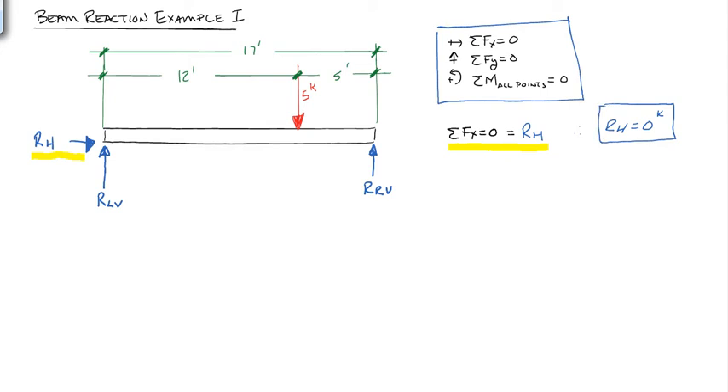The next question is which of the other two equations to use next. We could do the sum of forces in the y-direction equals 0, but we have two unknowns there. So I recommend starting with the sum of moments equals 0. We have to pick a point about which to take moments — we could pick the load point A, the left support B, or the right support C. If we pick one of the supports, B or C, one of the two reactions will drop out of the equation. So let's pick B.